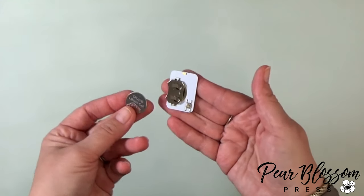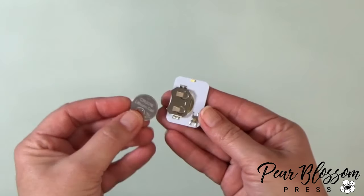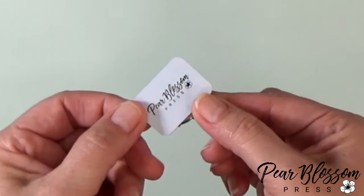The lights are all together in the package — snap them apart. They do come with batteries, so you're going to want to install your battery with the positive side up, or the shiny side. You should be able to read the words. When you slide it into the clip and press the button, it works.